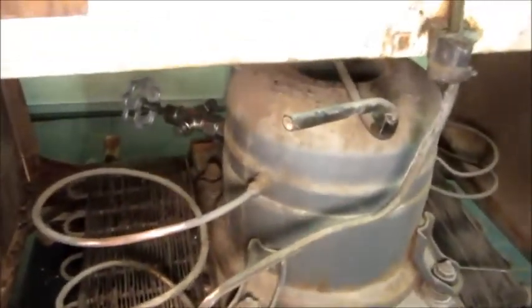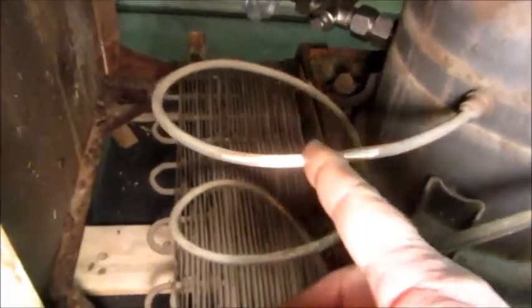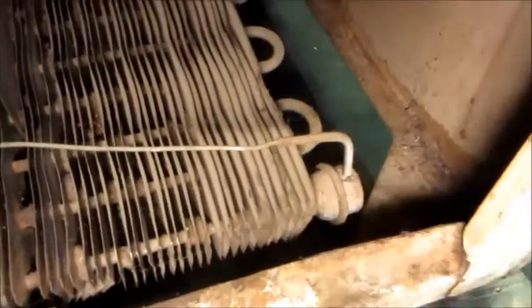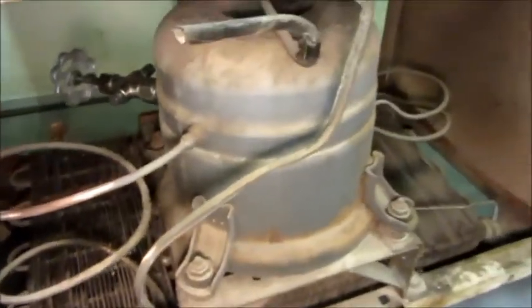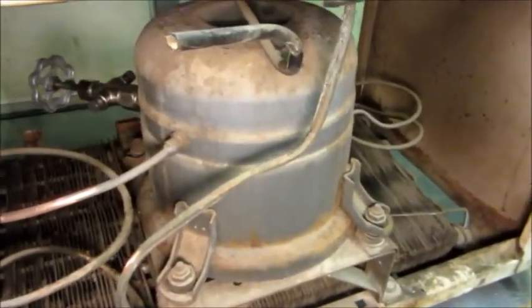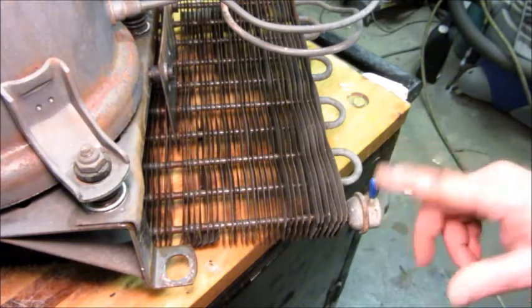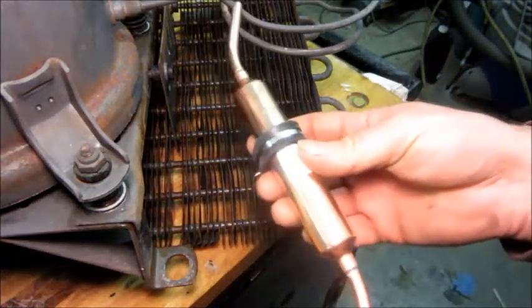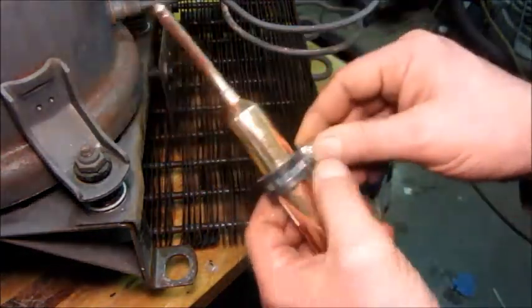I decided that to do the dryer install and get to the wiring — to change the wiring out — it'll be a lot better if I take the compressor and condenser out of the cabinet. At this point there's nothing to lose because there's no refrigerant in it at all. I cleaned that there to help make it easier to solder back. I'm going to cut it with the tubing cutter and cut this old dryer off, leaving that little curved piece to attach to the new dryer. This original dryer may actually just be a filter screen — it might not even be a dryer. I'm going to take that off and install a larger dryer.